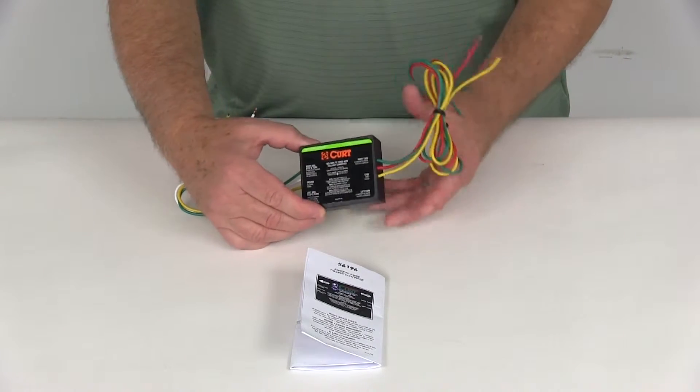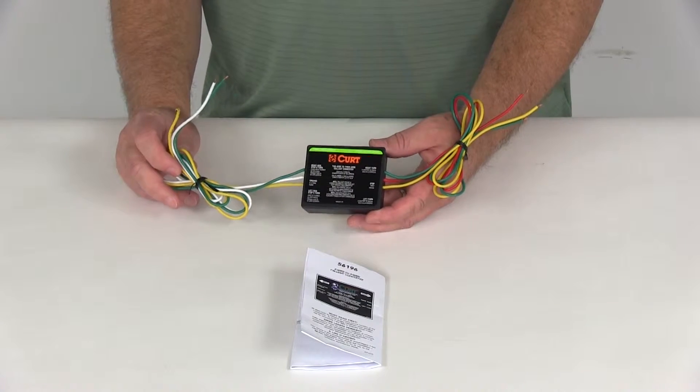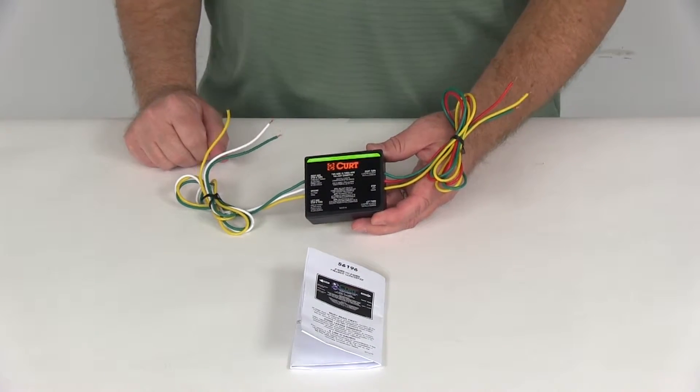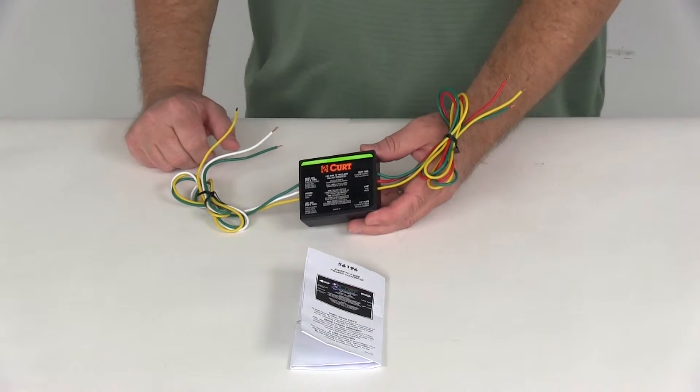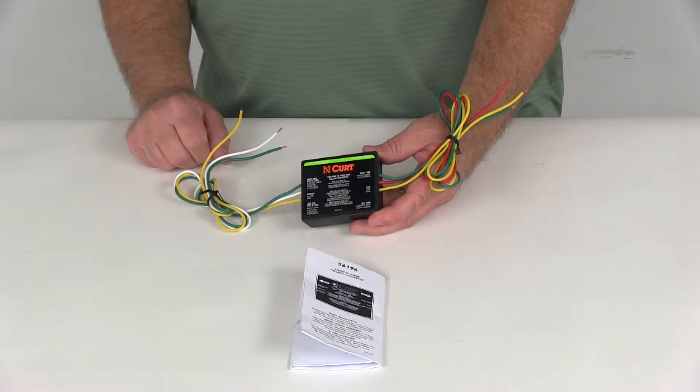Today we're going to review part number C56196. This is the CURT vehicle-to-vehicle tail light converter. This converter will adapt vehicles with the combined stop and turn light wiring, which is normally your two-wire system, to separate turn and stop lights, which is a three-wire system.